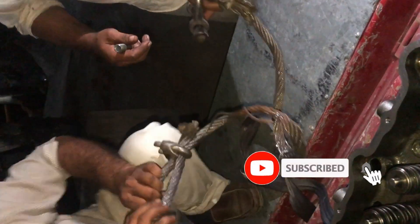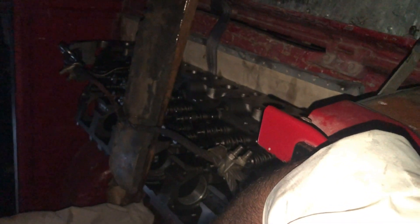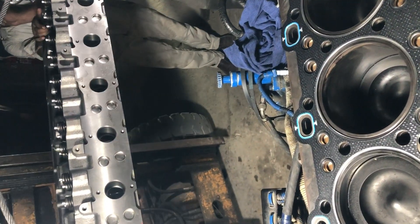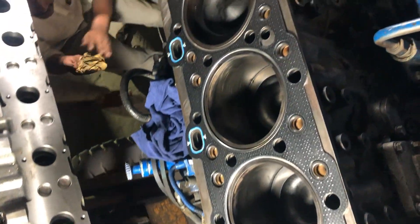This is the new slender head assembly we are going to install. We are assembling the engine on site, that's why we are using a fork lifter to install this head assembly. This is the fork lifter we are using to install the head assembly. Although it's a bit shaky, we will manage to install it properly.